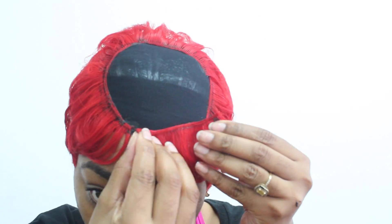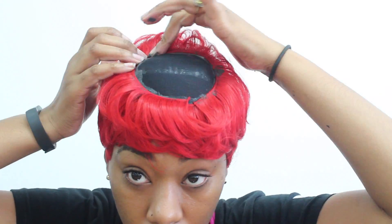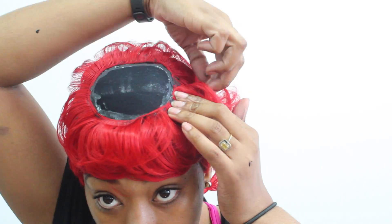Now we are on our longest length, which is our last bundle in our 27 piece, and we are going to apply this in a circular motion to close up all of that space. What I do is apply the glue directly to the cap — that's because I have the plastic cap underneath and it's not going to damage my hair. It also helps the glue dry faster and makes it a lot easier to apply the hair. I can do a quick weave using this technique in about 25 to 30 minutes, versus 45 minutes to an hour if I cut and apply glue to each piece.